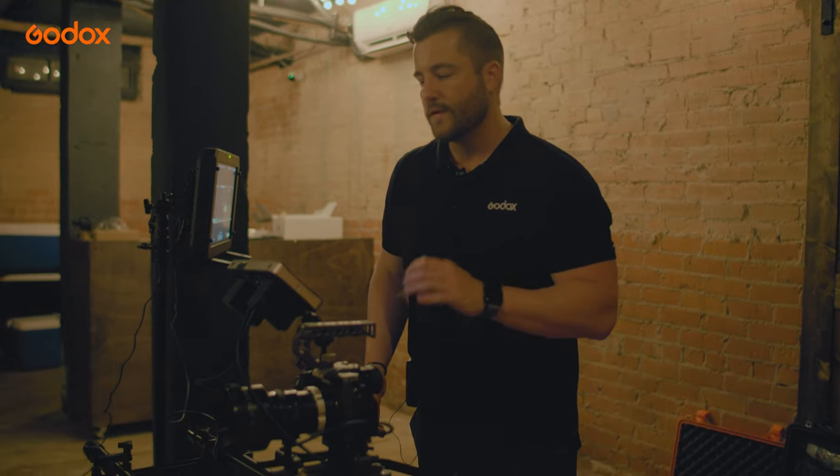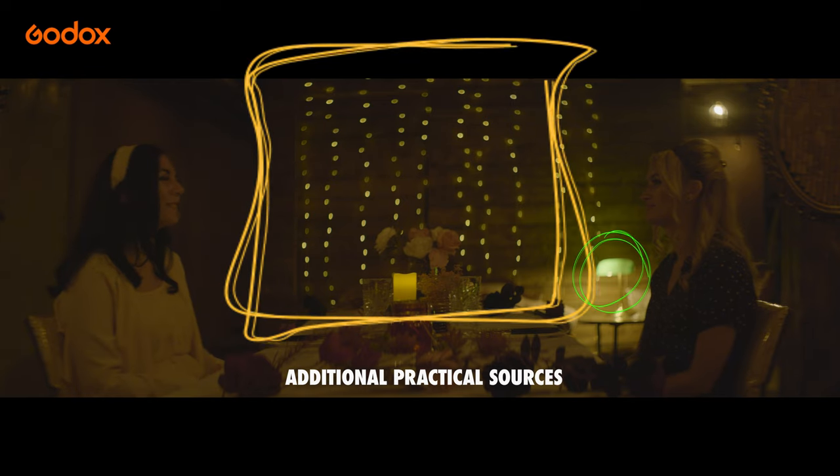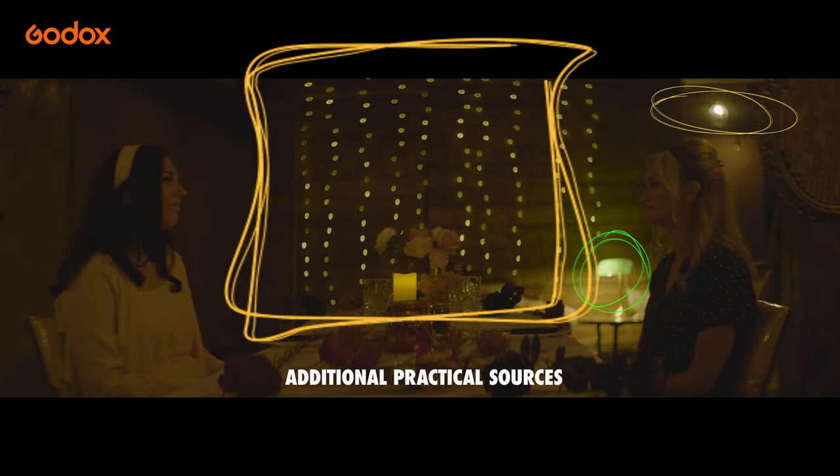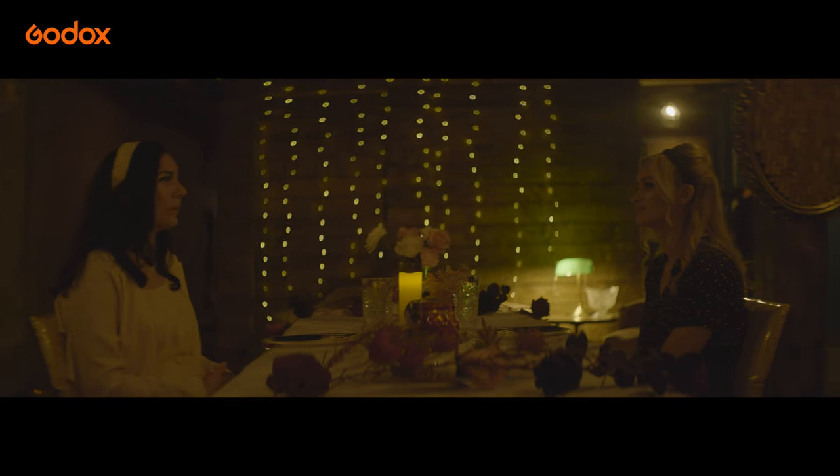Looking at where we're at now, we've added a few more practicals to the scene — mainly the little green lamp on the table and then another light further back in the background. The shot still seems a little bit dark, especially on the subjects and even in the background.